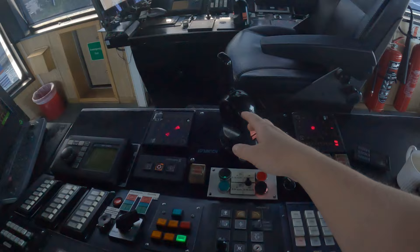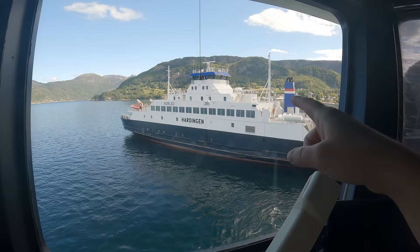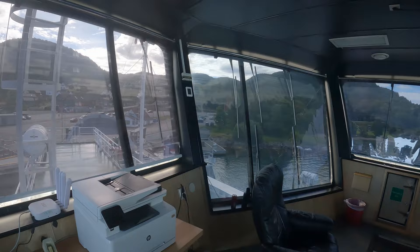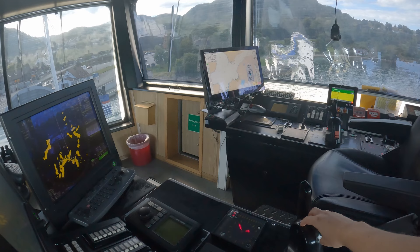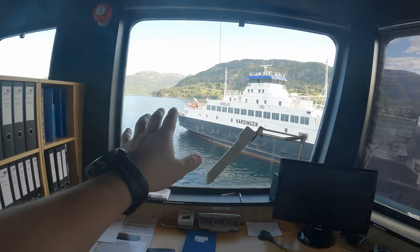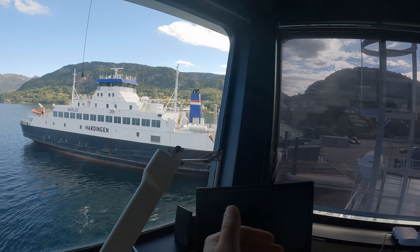This ferry, Haringen, has a different maneuver system than Hjelmulon. Right now we are pushing water this way, as you can see. This ferry has a propeller and a rudder - more exactly a Becker rudder. It is very maneuverable, but of course this one is much more maneuverable because we can direct water from the propellers in any direction we want, 360 degrees, while this one can only push water either forward or to the side, depending on which way the rudder stands.